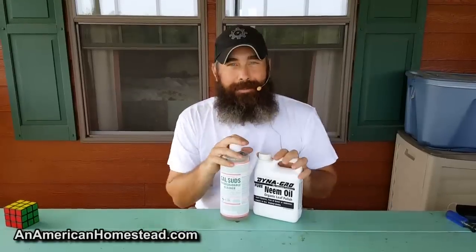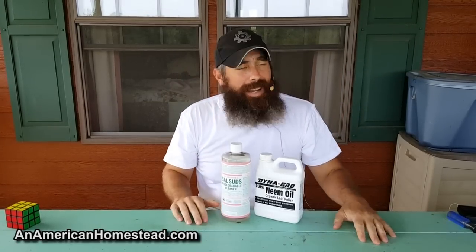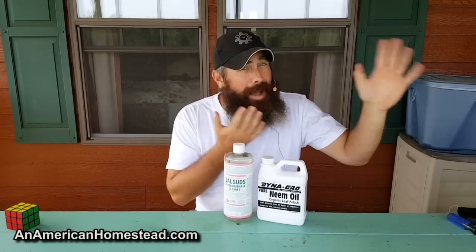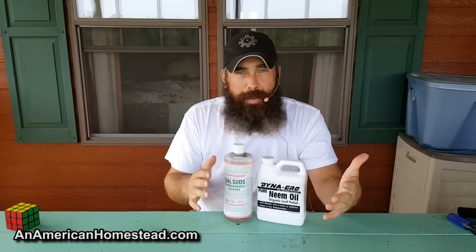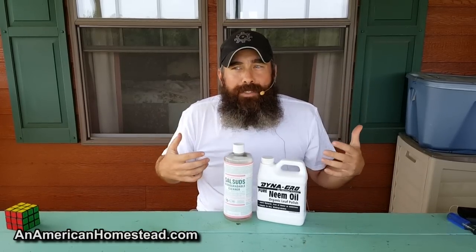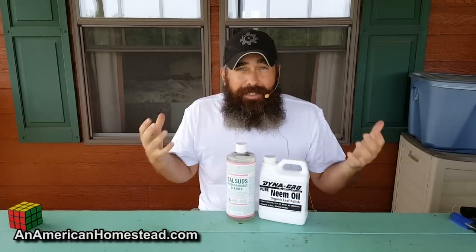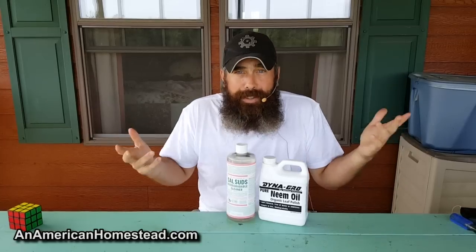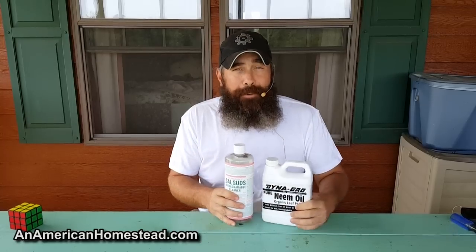There's no doubt this stuff works amazingly well. I've been using it now for three years. I am not a paid spokesman — they have no idea I'm doing these videos. I bought this stuff from boogiebrew.net. They're not paying me to talk about these products; I'm not getting any money. I'm just trying to figure out what works as someone whose family raises most of their own food and really does consume it during the year.